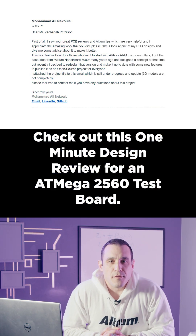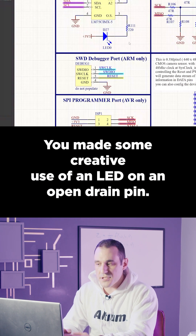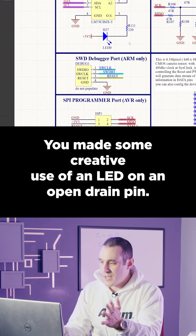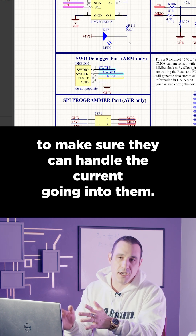Check out this one-minute design review for an ATmega2560 test board. You made some creative use of an LED on an open drain pin. Always check those open drain pins to make sure they can handle the current going into them.